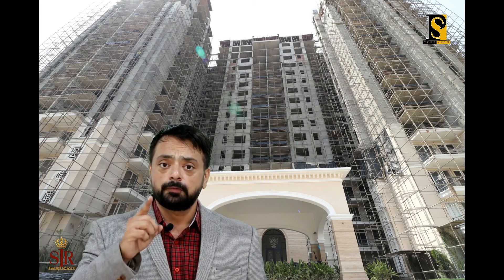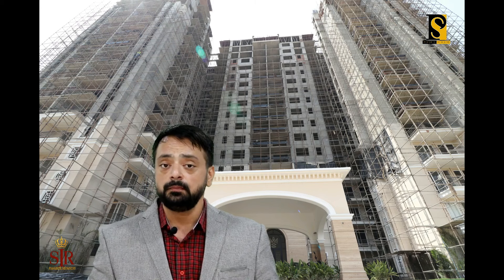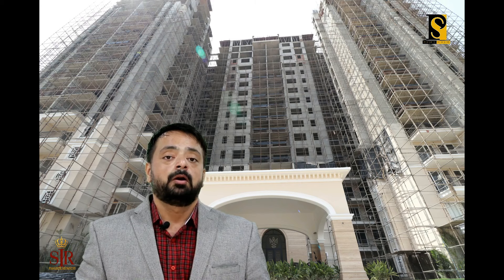Hi friends, this is Amandeep Singh Rekhi and I welcome you to my channel Property Salakar. Abhi joh thodi der pehle aapne photo shoot dekha — this is of Twin Towers which is situated at Omaxe Royal Residency, Pakhowal Road, Ludhiana.